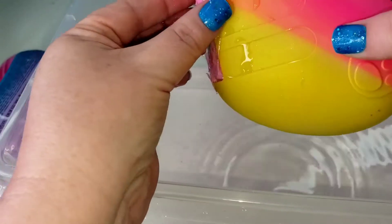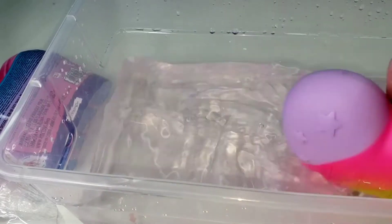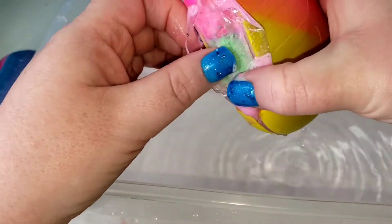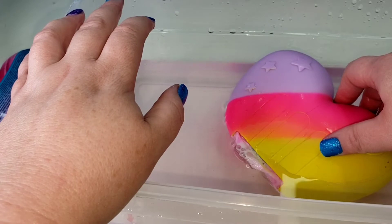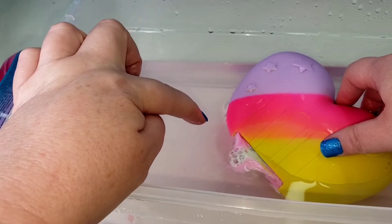Maybe if it didn't still have plastic on there it could work better, but the water's getting a little pink. I'm making a mess! Okay, it's foaming.